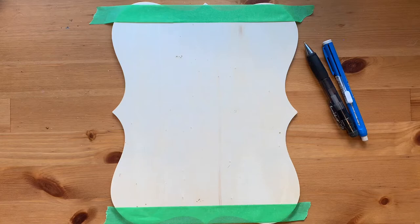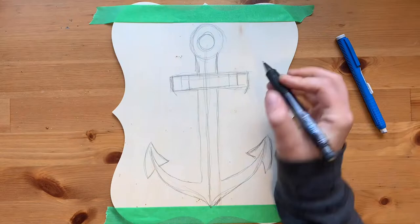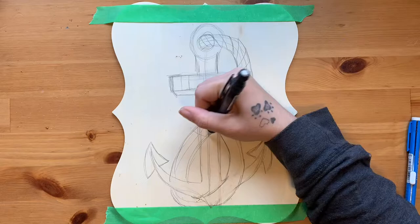Welcome to today's video where we're going to go back to the basics and make a present for friends Pete and Nicky. They have a wonderful little place on a beautiful lake and because of that they have a boathouse. That boathouse has a motif so we're going to be trying to add to that today.